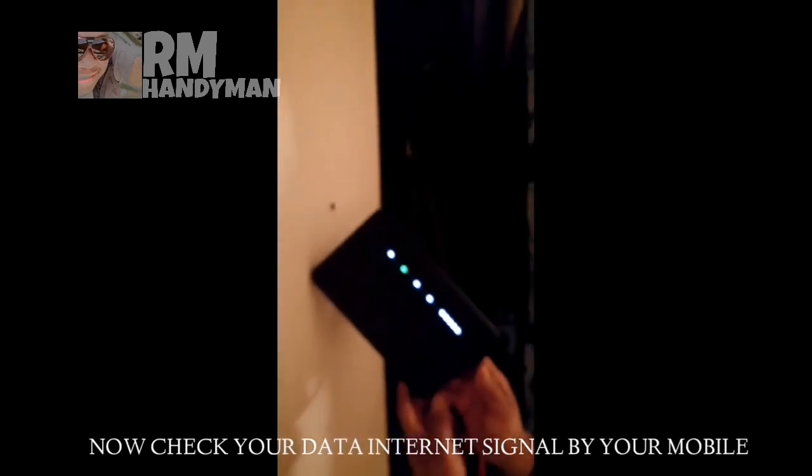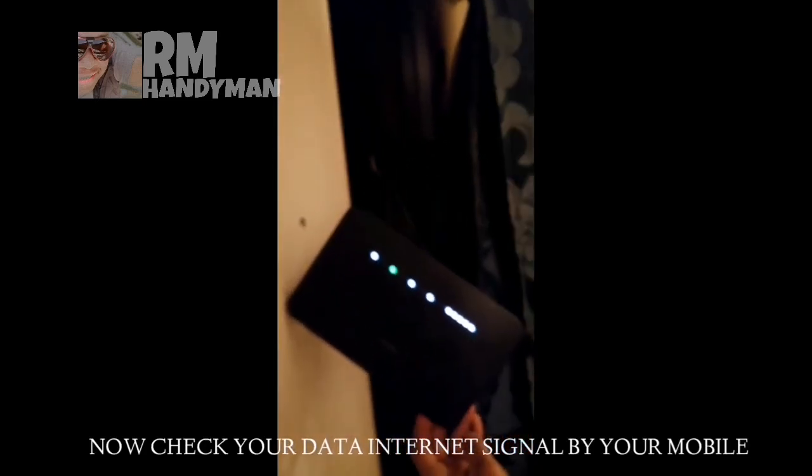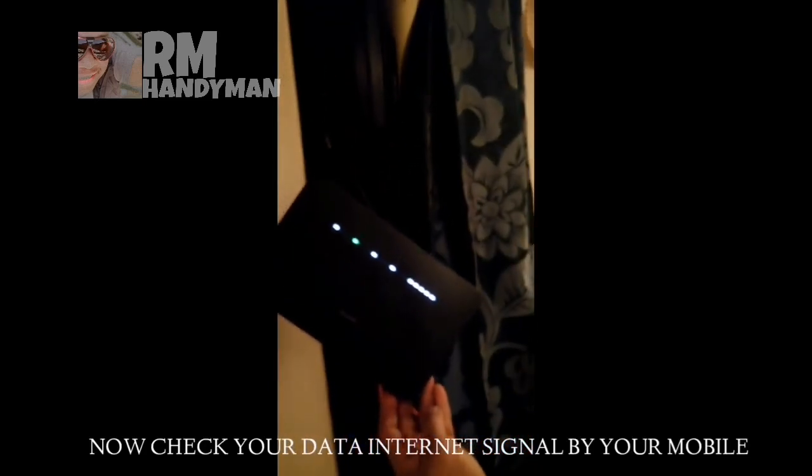Now it's coming back up — rebooting. And finish. You have internet.